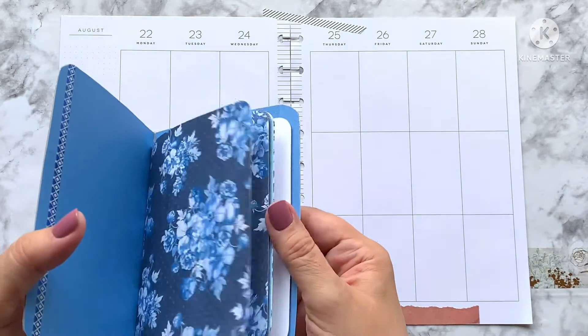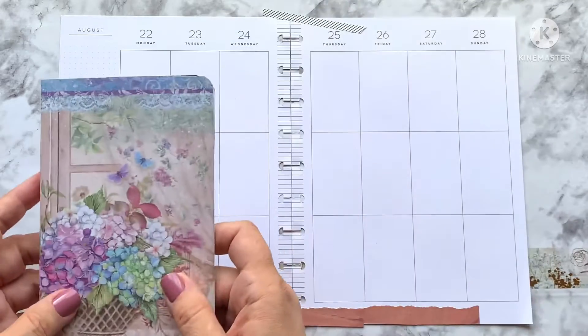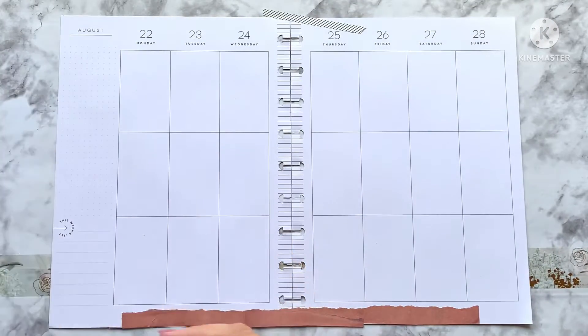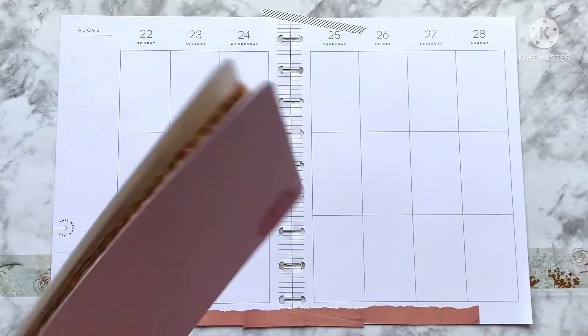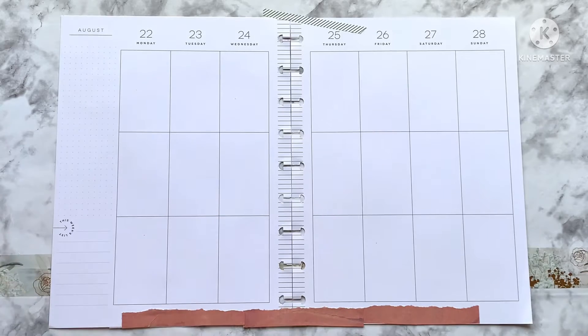I did want to share — last night on the Zoom planner party I made a really cute journal cover, and I also made one that was long ways. I just want to share that if that's something you think you would like to watch. This thing is so crooked and I'm afraid it's going to fall.